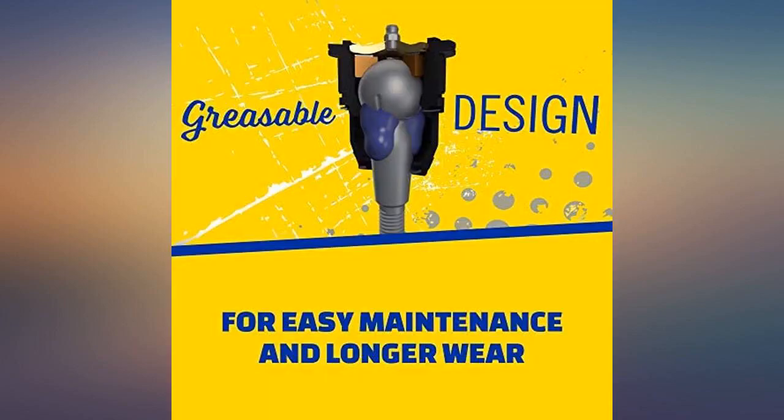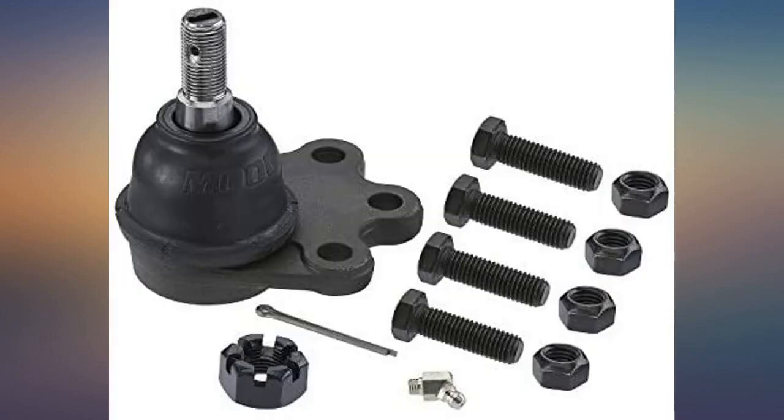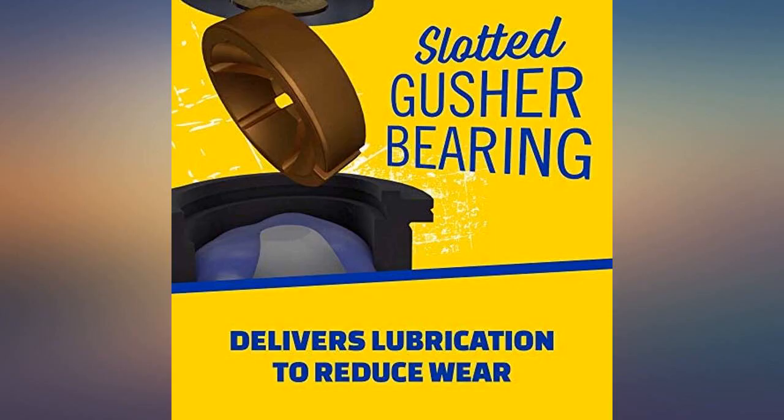Installation is very straightforward. Seems like very good ball joints, and it also has a grease fitting which is nice. What can I say, it's Moog — it's a perfect fit at a great price. Installed it on a 1991 GMC 4x4.